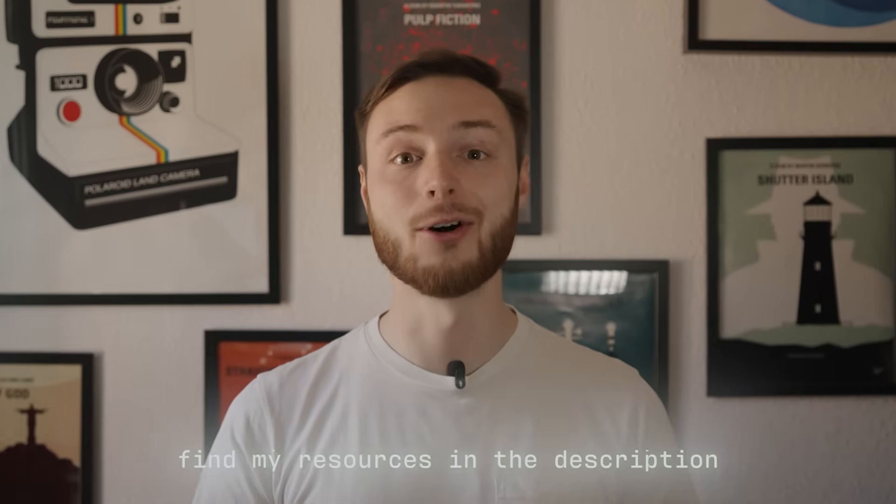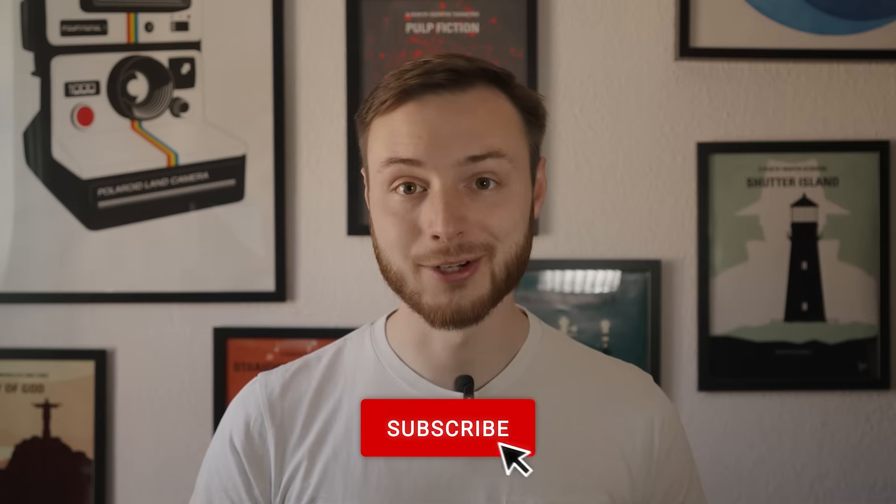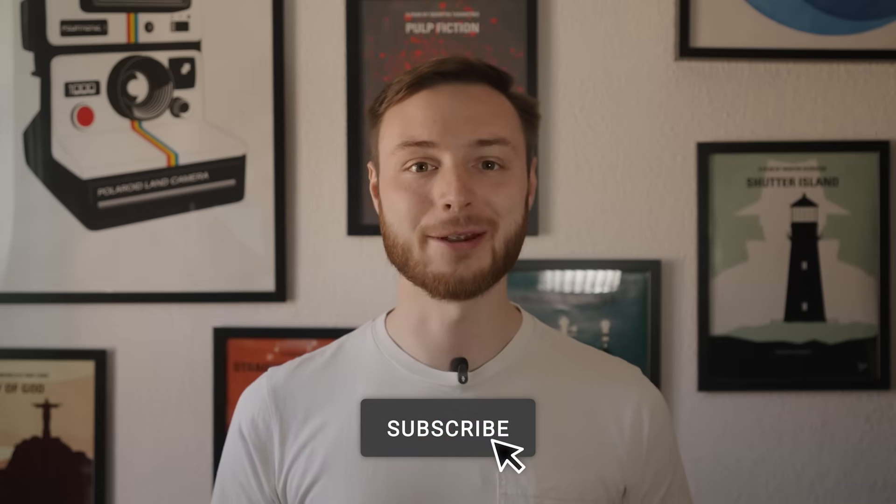With that, you should have no more belt issues in your next print project. You will find links to all of the products and helpful resources in the description below. If you want even more tips for cleaner 3D prints, feel free to subscribe to our channel. Check out this video where we review the LH Stinger, the fastest bed-slinger printer of 2024, or jump over here where we show you some awesome tricks for getting the most out of Orca Slicer.